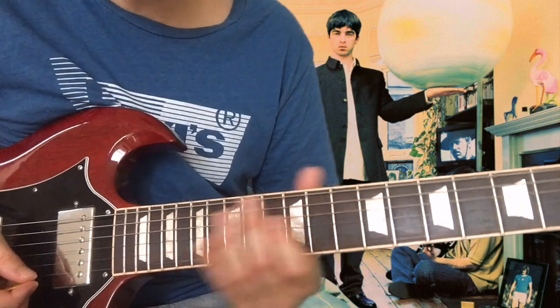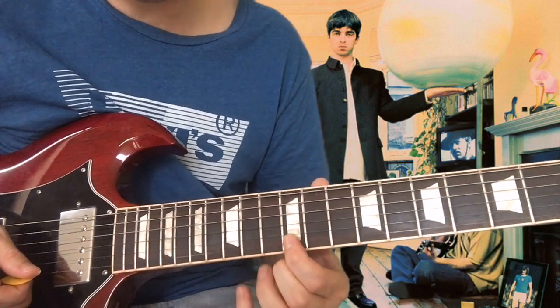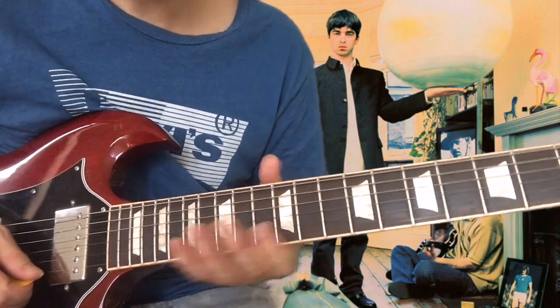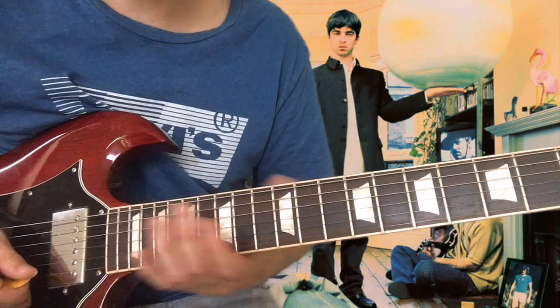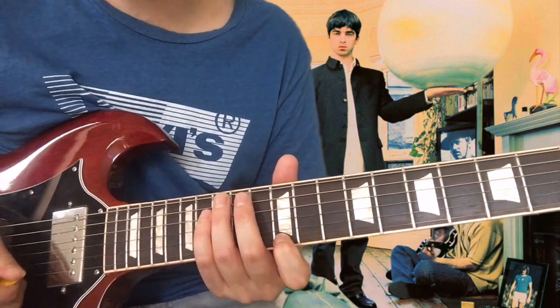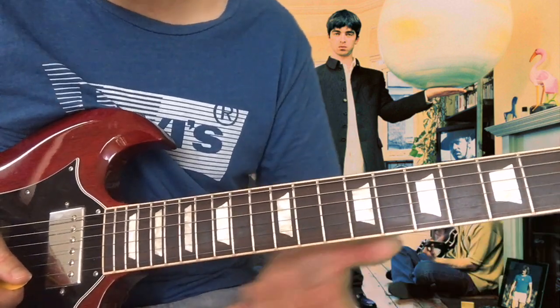So we now get to that fast run part. We want to slide up to the top E to the 12th fret and then give it some vibrato. On the record he just holds that note — he doesn't re-pick it because he's got a lot of echo and delay going on there, so it just keeps that note ringing out. If you don't have it, just play the note again a few times to let it ring out. But if you have the effects, just hit it once.